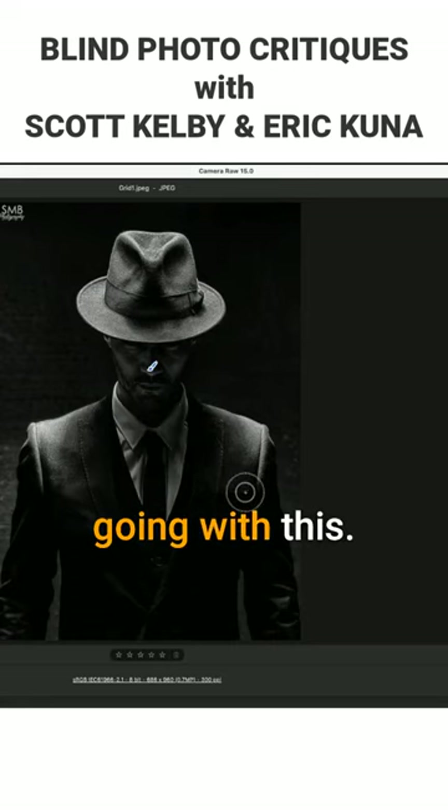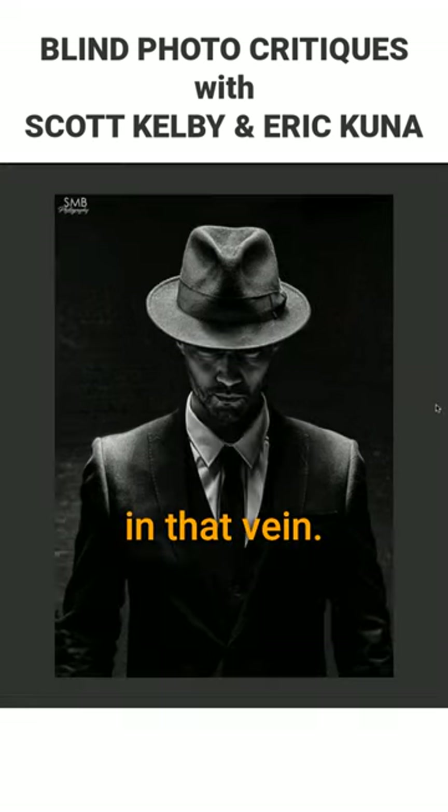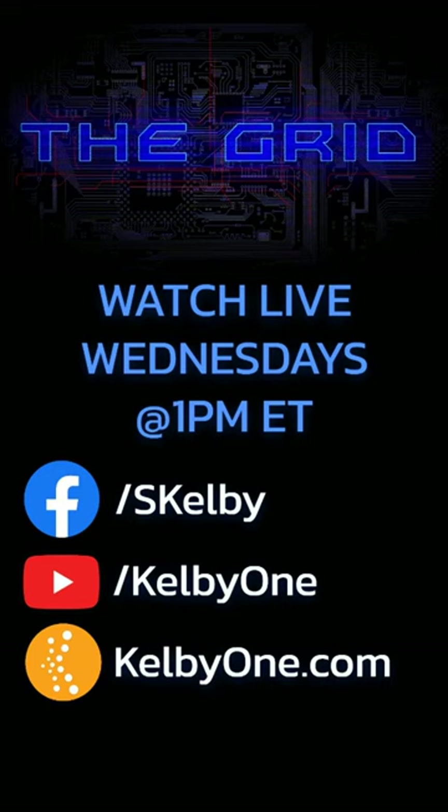I really like where you're going with this. I think that there's something there, and I would like to see more in that vein. We have a solidity here. We'll see you next time.